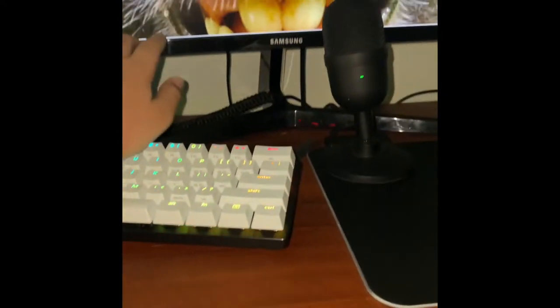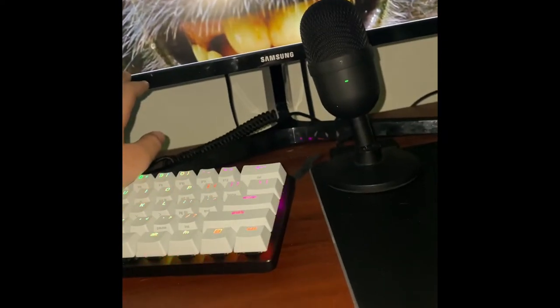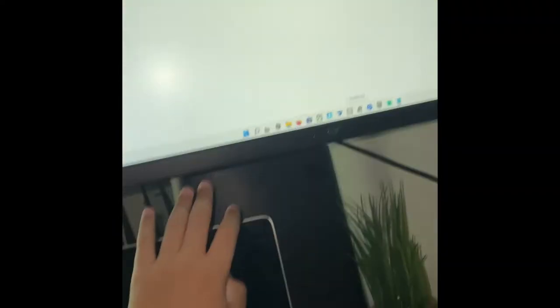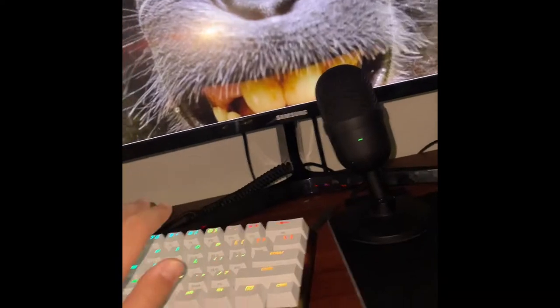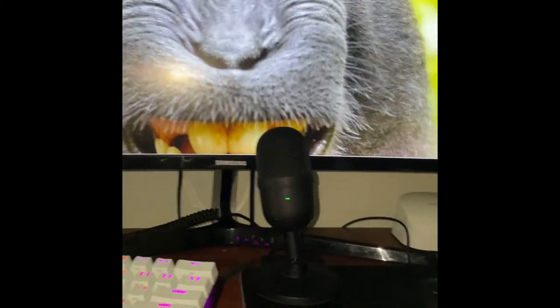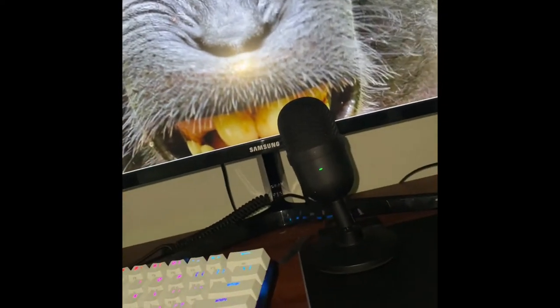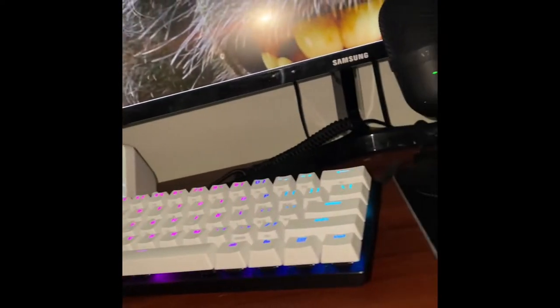I got two monitors. One of them is 144Hz — this one — and I do most of my gaming on this one. I'll just run stuff on the side on this one. Pretty much what I do is I make videos, stream, and play games with my friends. It's really nice having two, but you don't need to. It's just nice because I can have my StreamLabs over here while recording a video.